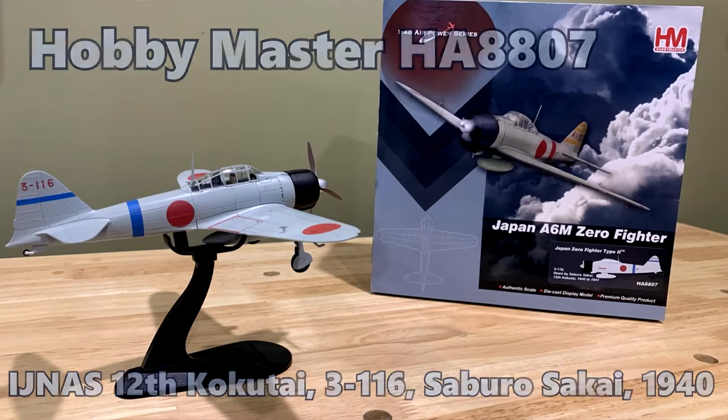I was going to go and take it out of the box, get it all set up — you can see it behind me — and I was like, let's just film it. I actually checked YouTube first and there's no videos on this one. There's a handful of Hobby Master 1/48 videos out there, but I'm going to open the box anyway. So let's film it and let you guys see this model.